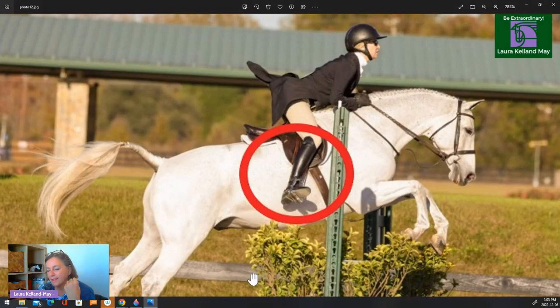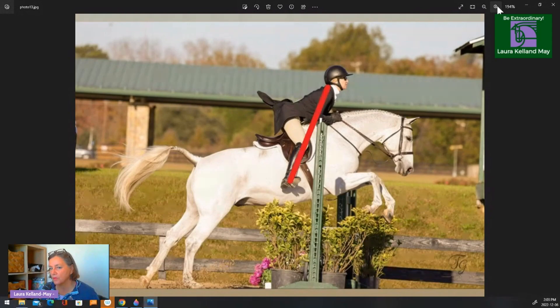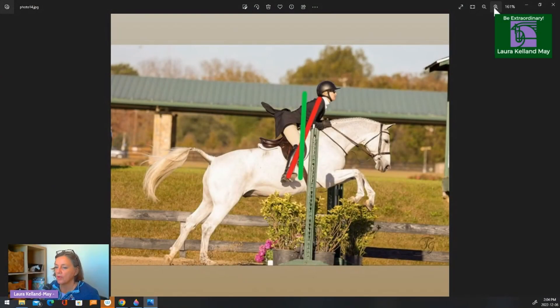The rider is also tipped forward and is kind of ahead of the horse. We'd like to see a straight line shoulder-knee-toe. Here's the rider's straight line shoulder-knee-toe, but it's too far in front of the vertical, and that means the rider is not in balance. We'd like to have the straight line shoulder-knee-toe closer to the vertical. This green line shows where the straight line shoulder-knee-toe should be. Having a more vertical straight line means that you are in balance with the horse. The red line means that you're ahead of the horse and not in balance.